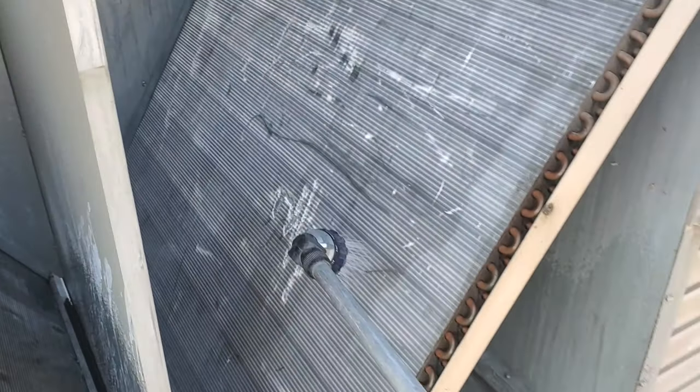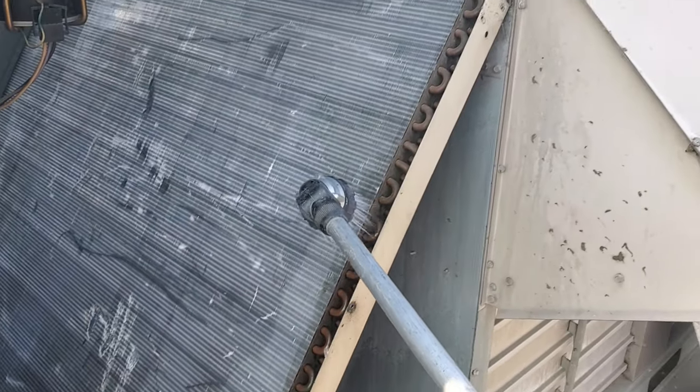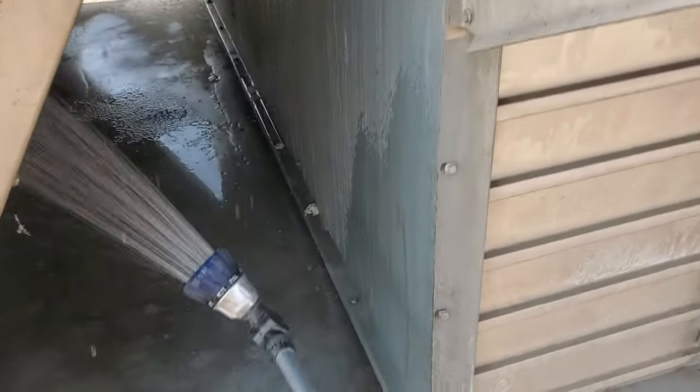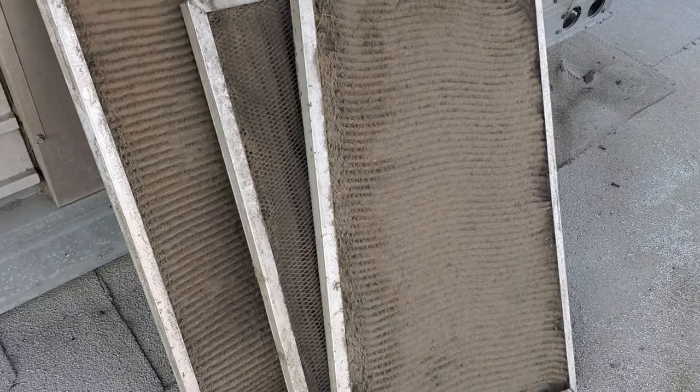The process is we start with a pre-rinse — we're just getting the coil wet. I have no scientific evidence to prove this, but I do it to kind of give a smooth surface for the coil cleaner. Get it from both sides, just get it wet. If that's any indication, those things are plugged solid.